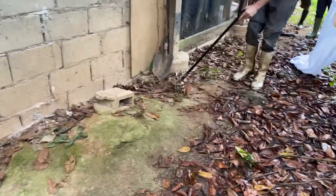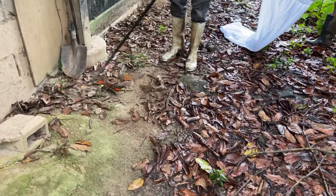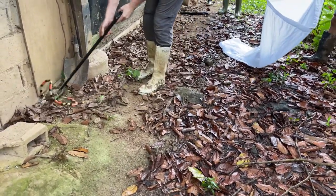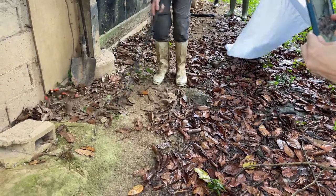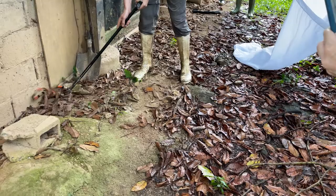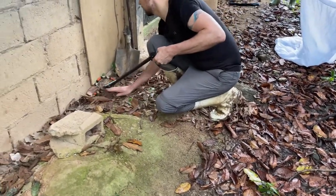Oh yeah, look at that. Wow. Yeah, you've got it. Wow. Oh, he's... yeah, he stuck his head in an entire server.